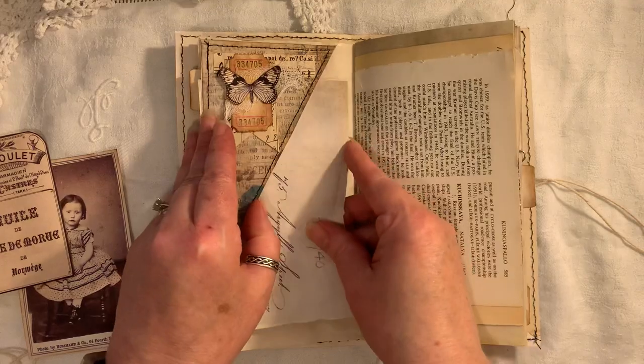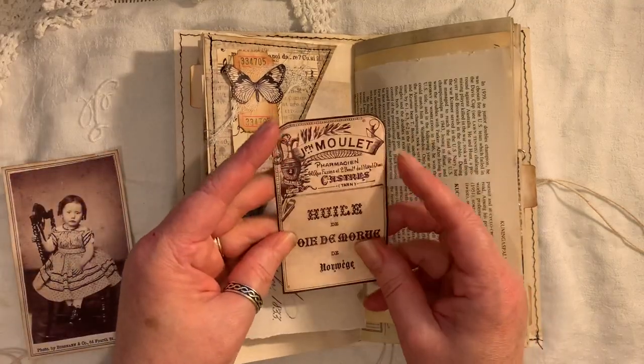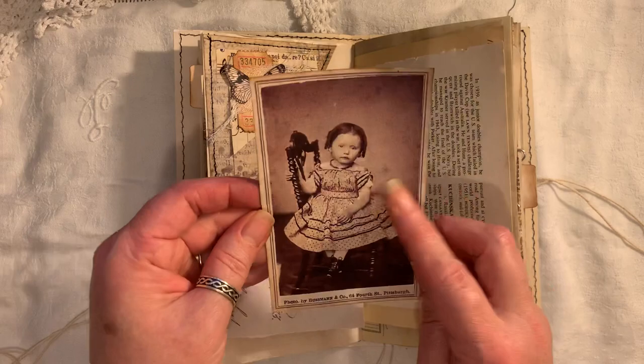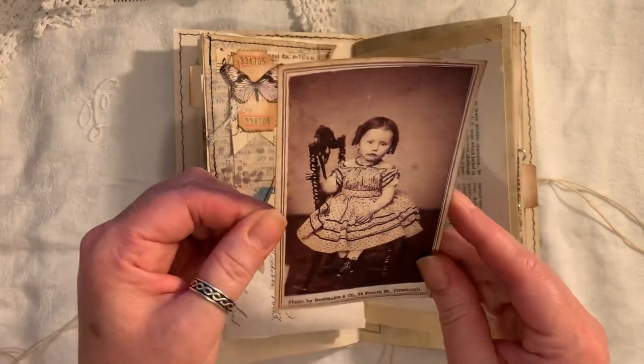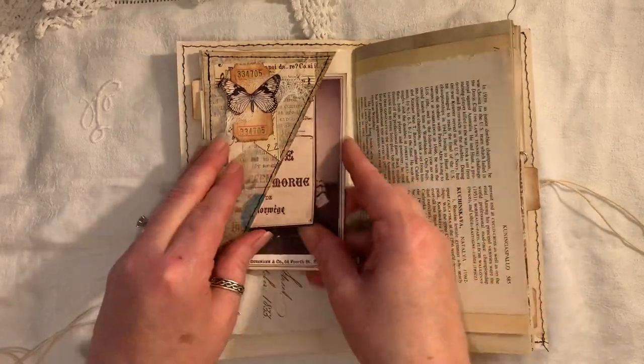This is a vintage love letter - I found that online. This is from Artie Mays - another cabinet card. Isn't she cute? I love the way she's got her little legs crossed and her little boots and everything. She looks so cute. So that goes in there.